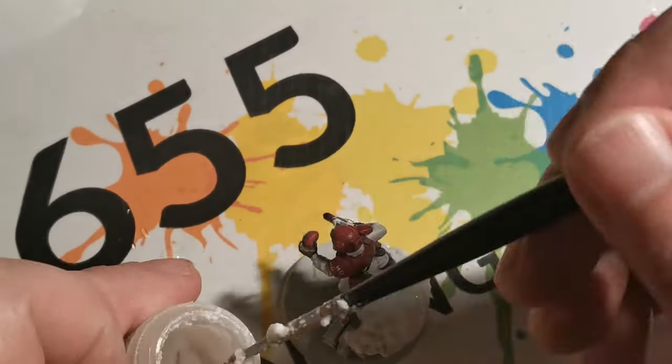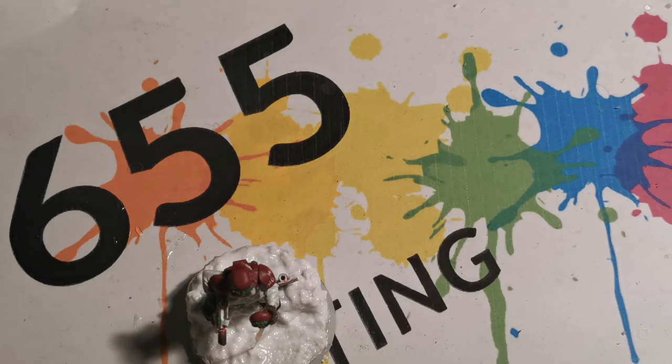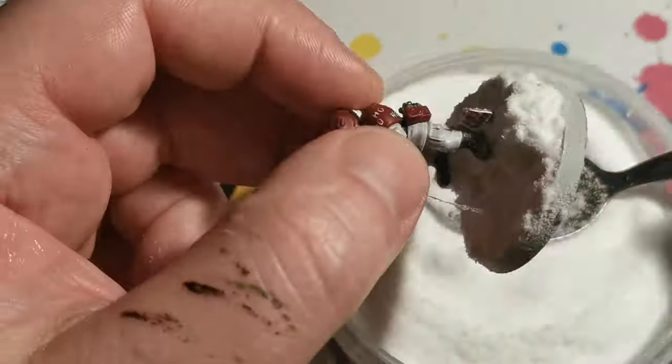The snow effect was applied onto the base and onto the top of the little sign to finish off the end result.